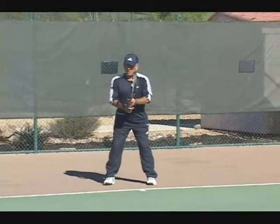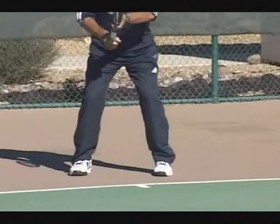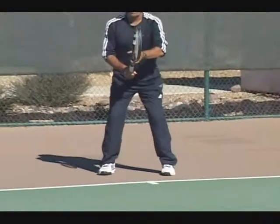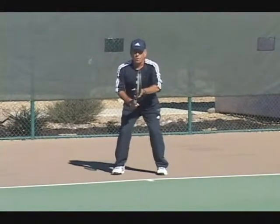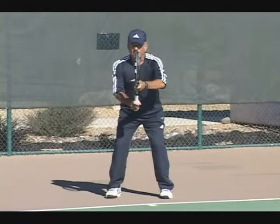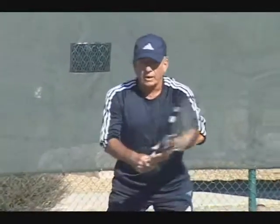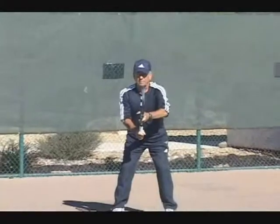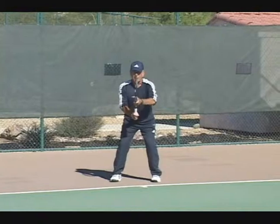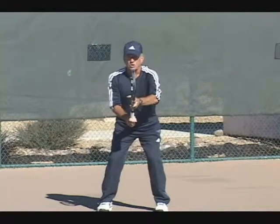The purpose of us being here today is we're going to go through a series of tennis tips to help improve your game and make you a better player. Today we're going to cover the ready position from the baseline. Let's start from the ground up. We're going to have our feet about shoulder width apart, get on the balls of our feet, bend our knees. We want to be leaning forward a little bit. Let's go over that one more time: feet shoulder width apart, leaning forward on the balls of your feet, knees bent, racket out in front of you.